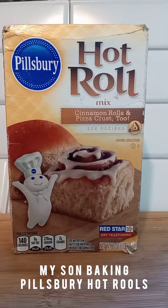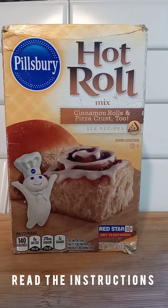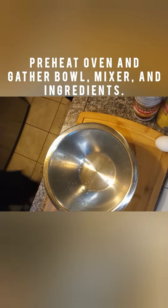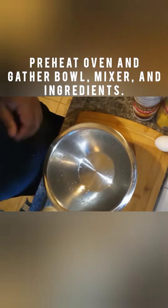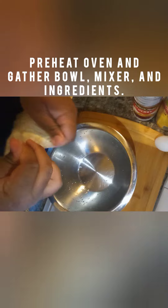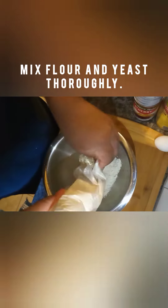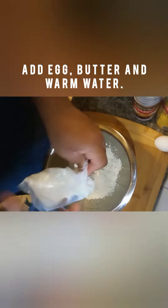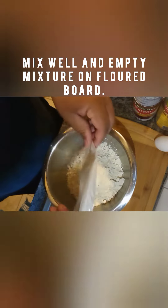Hi guys, welcome back to my channel. Today we are baking Pursberry Hot Rolls from their Hot Roll Mix, which can be used for rolls, cinnamon buns, and pizza dough. It's a very easy instruction. The flour and yeast are included — you just add your egg, butter, and warm water. I'm doing this with my son this afternoon.